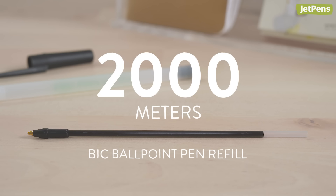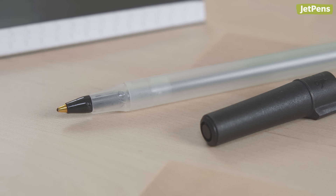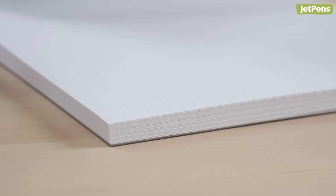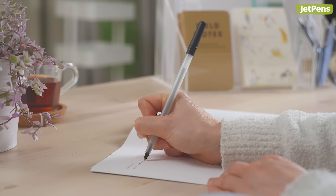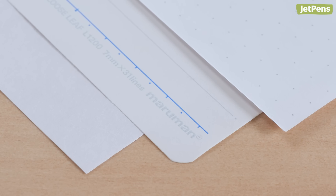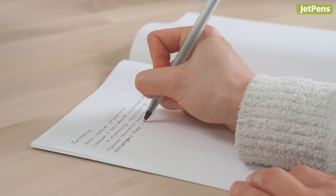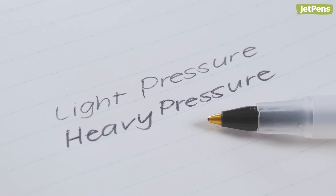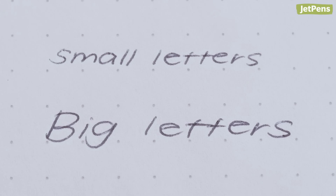You might be wondering how many pages of writing that is. People online report that their big pens, which claim to write more than 2,000 meters, lasted 75 to 100 A4-sized pages when writing on one side per sheet. This broad range can be explained by several factors, like how much pressure you use when writing, the kind of paper you write on, and how large you write your letters. For example, the less pressure you use, the less ink is dispensed. The smaller your letters, the fewer pages you're able to fill.